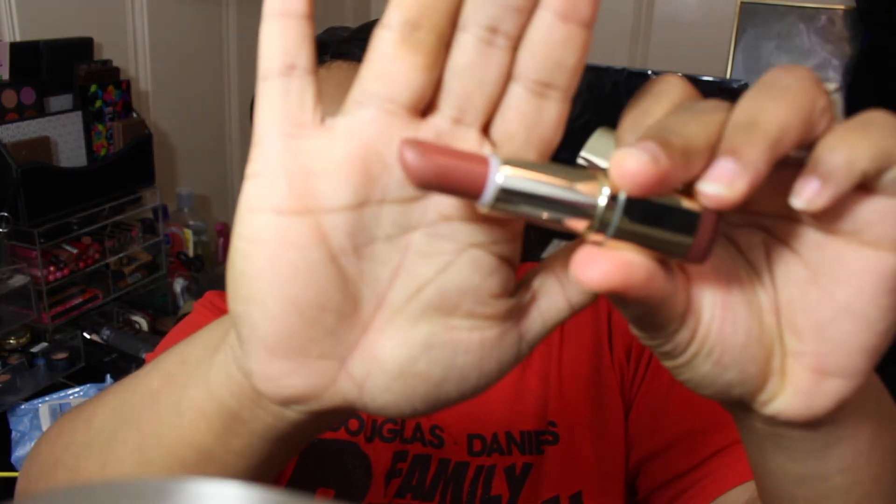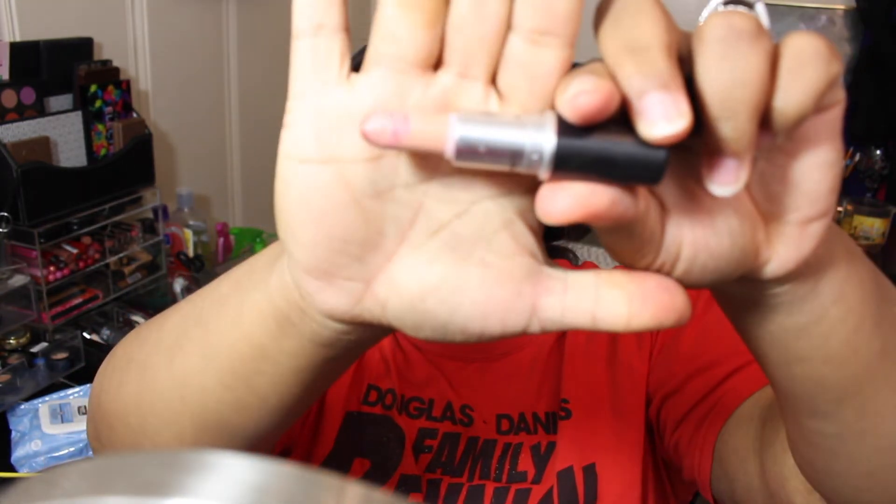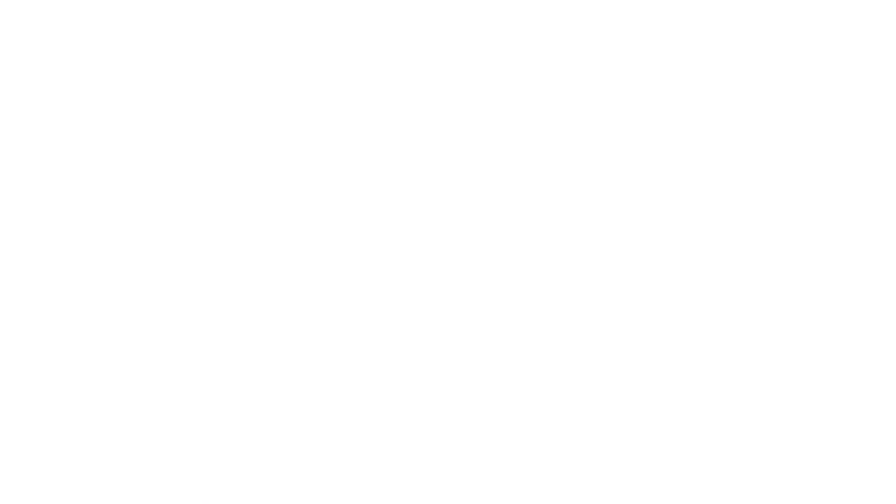Now we're going to go with our lip liner from MAC in the color Cork, and also a Milani lipstick in the color Beauty Mark — it's a matte lip. We'll put that all over the lips, and then in the center of the lips we're going to add a mist so our lips will look like they have some dimension.